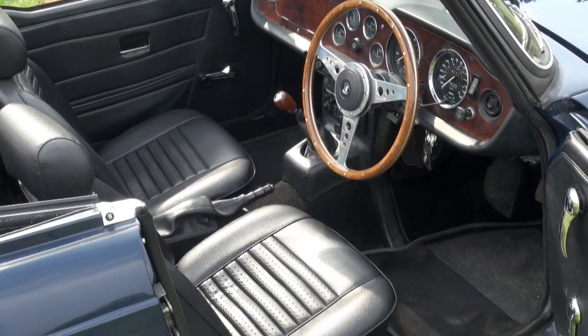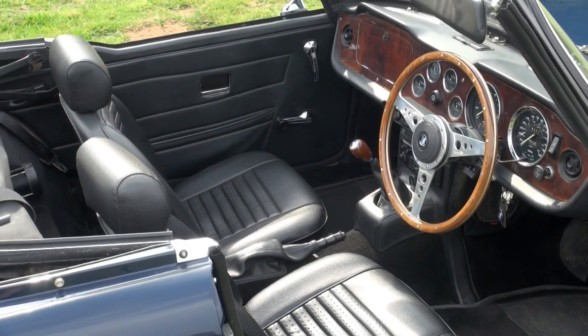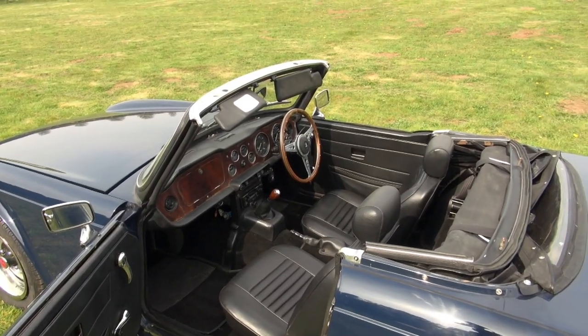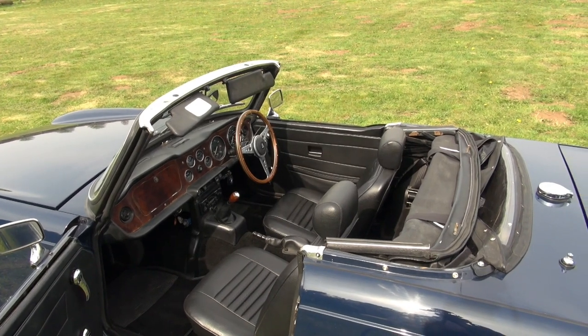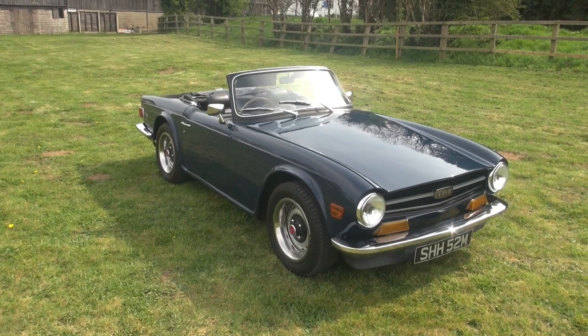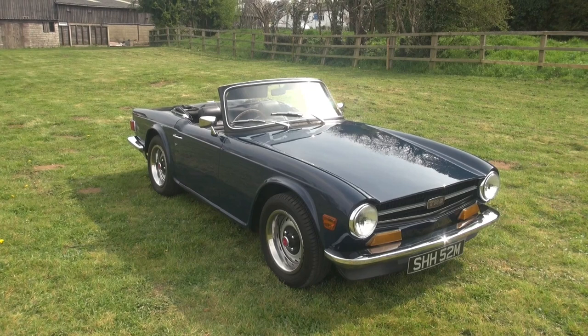Here's the nice replacement walnut dash all ready to fit. You can see the carpets are a replacement set and the upholstery is all in good condition. Very pretty car — and that of course is the way most people are used to seeing a TR6 on the road: hood down in the sunshine.